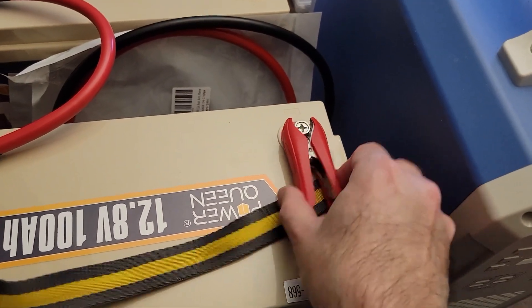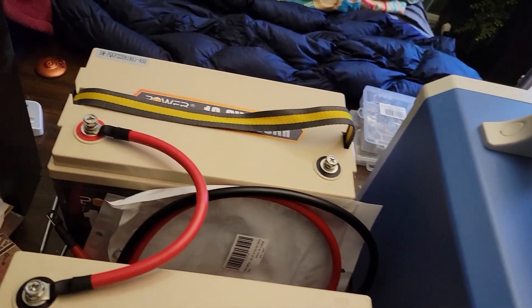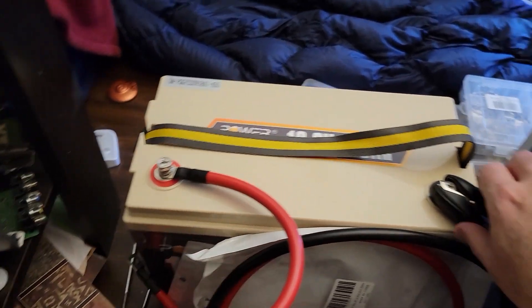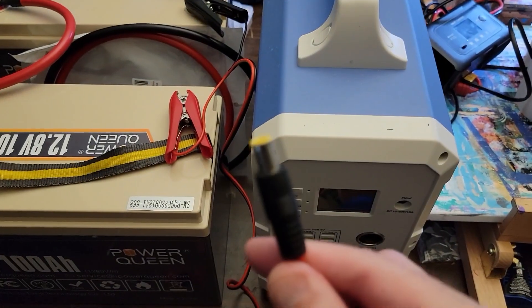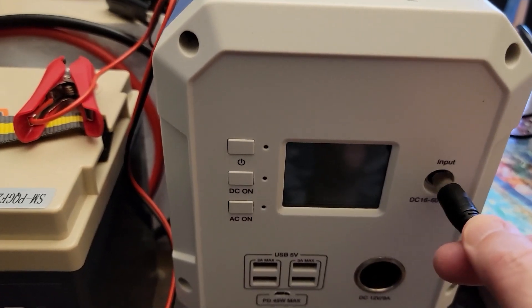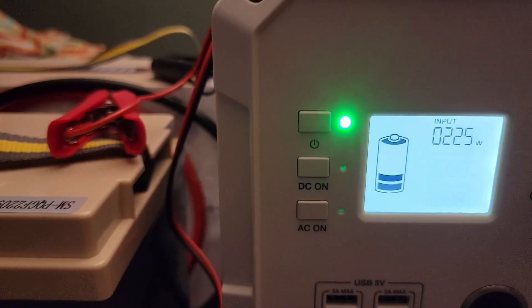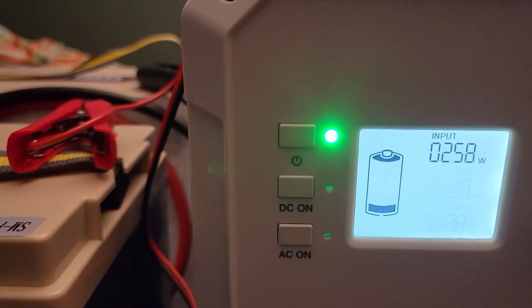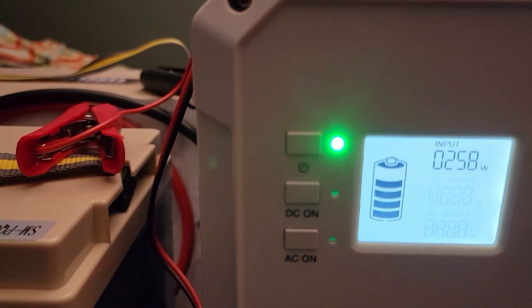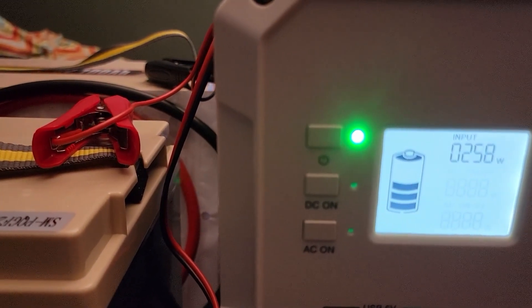I'll go ahead and hook up the positive — it's hard to do with one hand — then the negative, and then take the barrel connector and plug it right into the Bluetti. And there we go — it's bringing in roughly 250 watts input, and of course the fan kicks on. That's pretty decent.